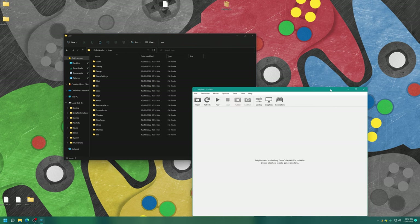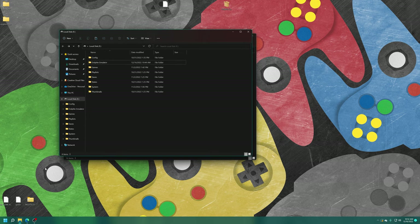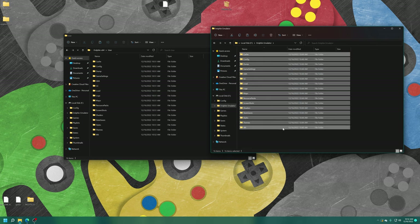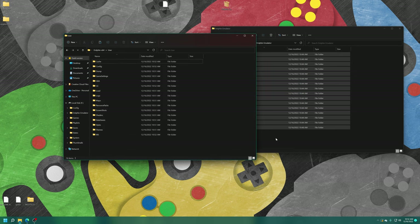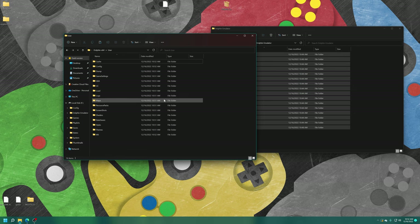Close out of Dolphin, open your USB drive, open the Dolphin emulator folder, and copy everything inside it into the user folder of your PC Dolphin installation. This guarantees that the settings we're starting with in PC Dolphin match what our Xbox already has assigned. Once that's done, launch back into Dolphin.